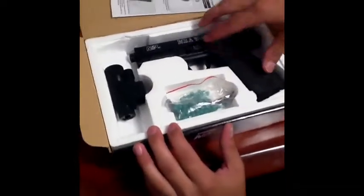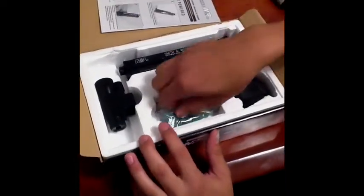The first thing you will get is your instructions on how to work the gun. Then you will see the gun and some BBs. It comes with your BBs and your L-wrench for the CO2.